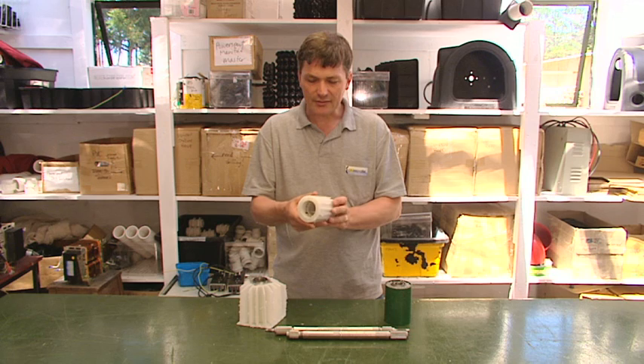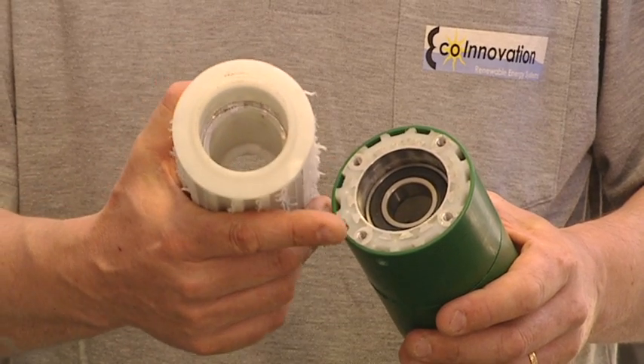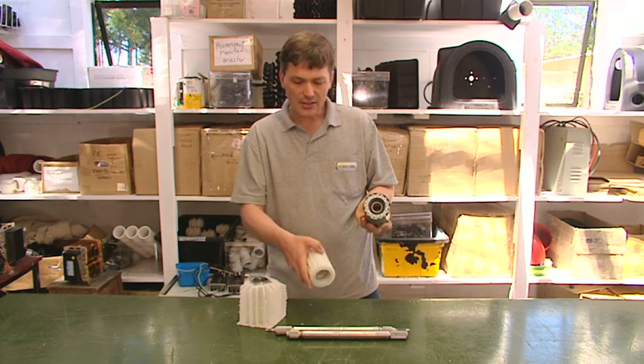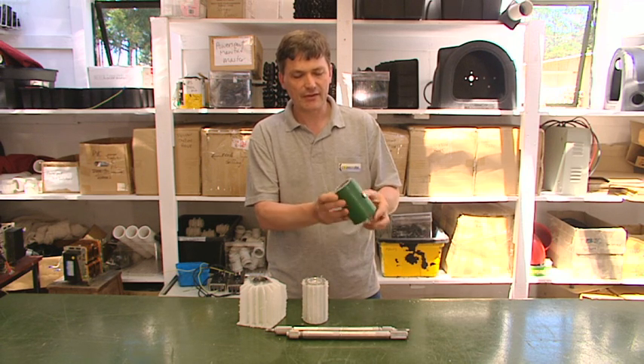While you're spinning it on the lathe, you want to machine the plastic off the back so the back of it looks like that. What that does is it exposes the four fixing holes which can then be used to attach the bearing block to another surface. This has been machined and all we've done is attach a green trim so it looks very tidy.